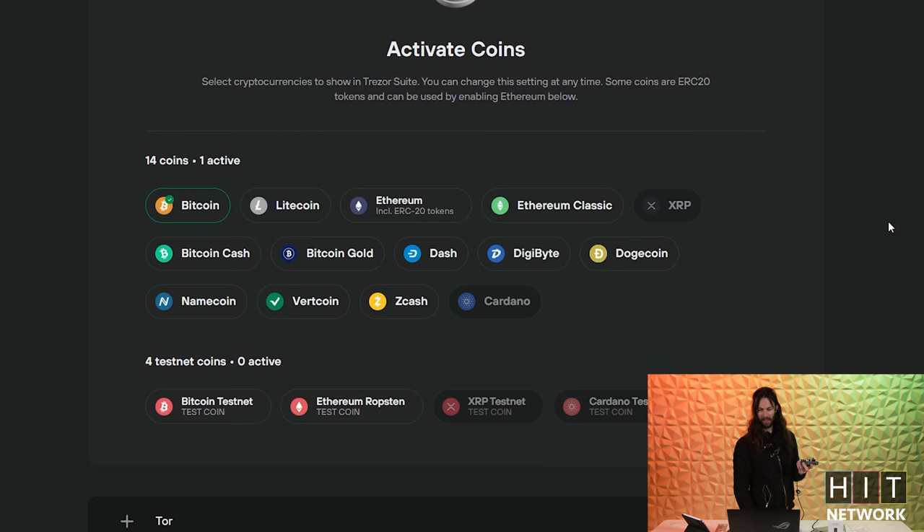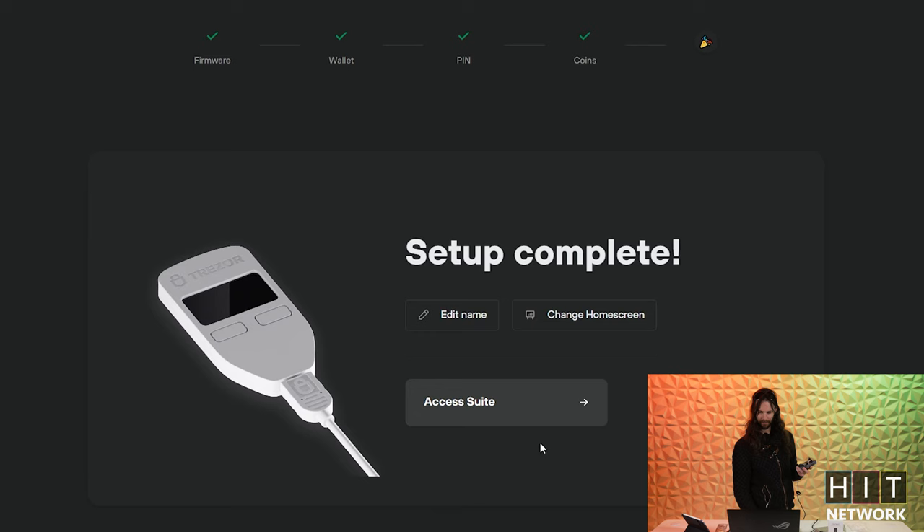Pin set — now we have a wallet. The main things you can put in here right now are Bitcoin, Litecoin, Ethereum, Ethereum Classic, and XRP — though I believe you can only do XRP with the Trezor Model T. No Cardano either — again, that's Trezor Model T. But those are some of your main ones.